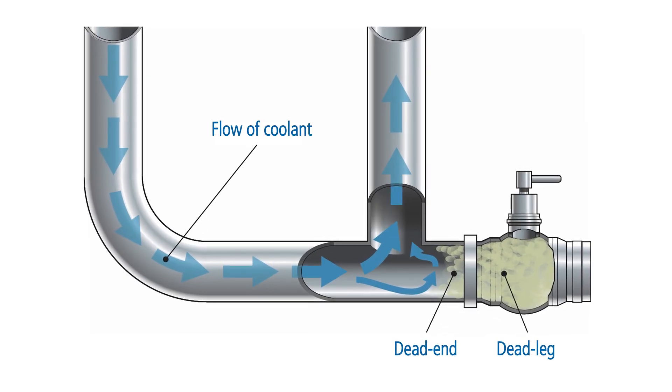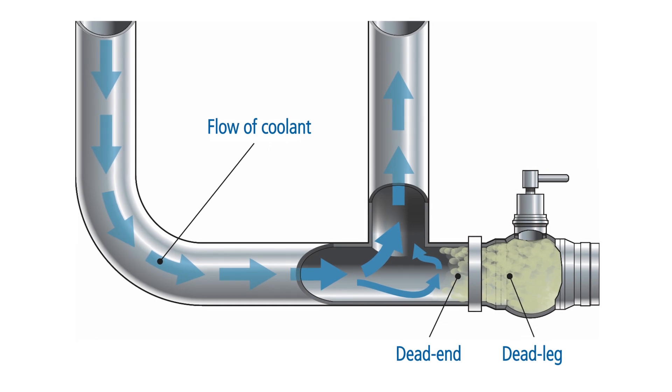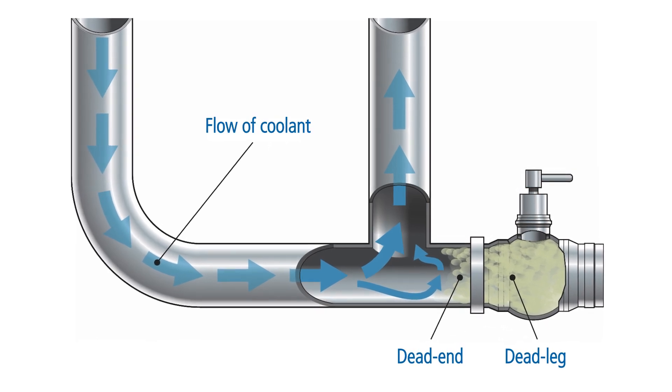Now imagine the consequence of this biomass accumulating inside the lubricant supply for your cutting machine. Keep metal working fluid circulating with pumps, avoid dead ends and dead legs, and clean the system regularly to prevent stagnation of fluids.